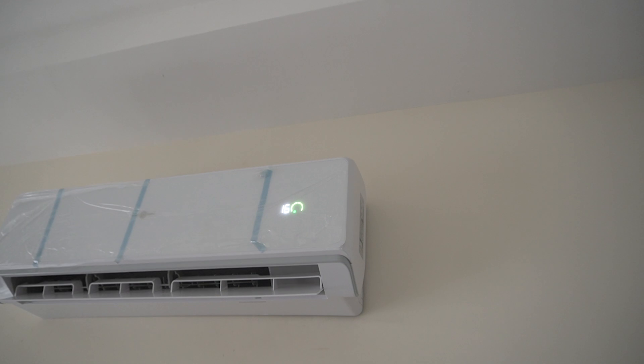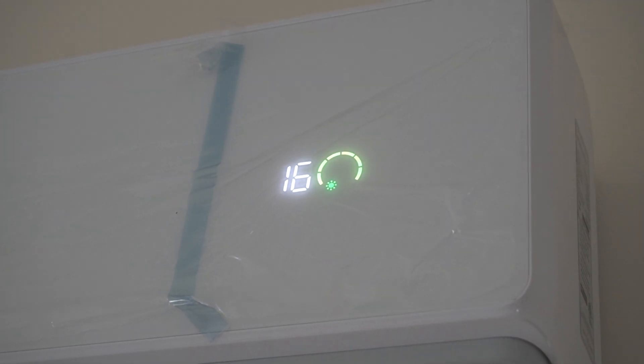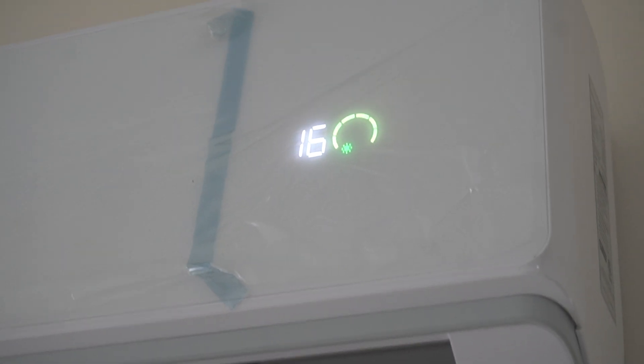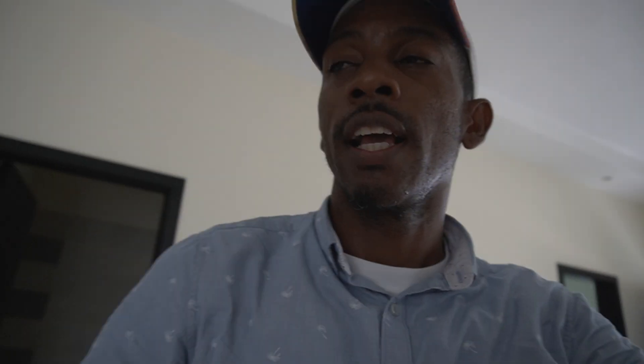It's set to 16 degrees Celsius, which is the coldest setting, and it's showing green — meaning it's getting all the power from the solar panels. Those five 405-watt solar panels covering the carport have three more to be placed to fully cover it. But green indicates the unit is getting all its power from the solar panels, and they are effectively providing all the energy this device needs.